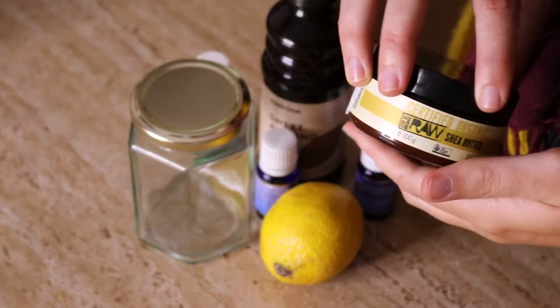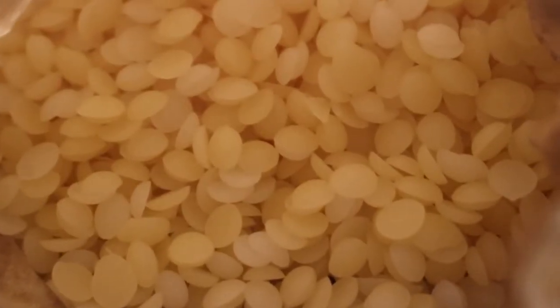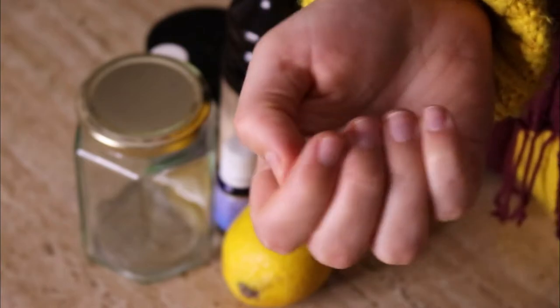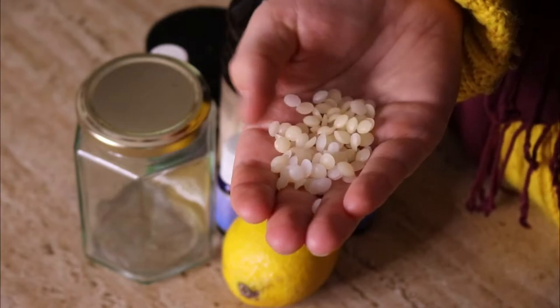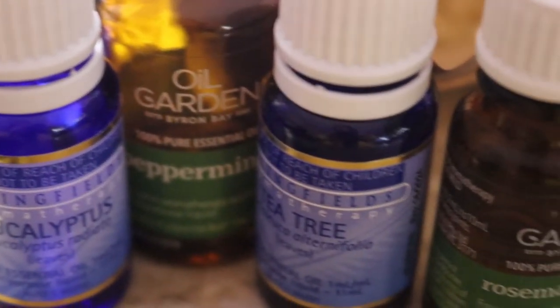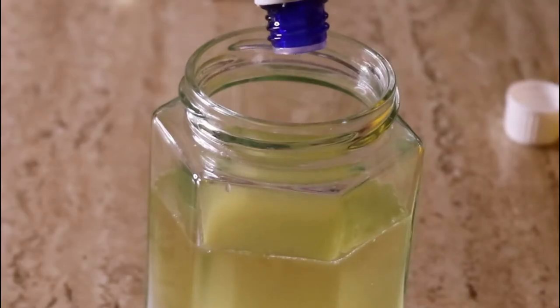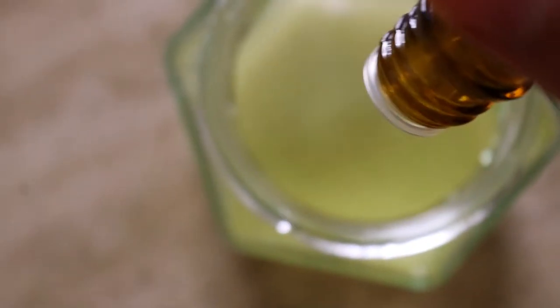I've used shea butter which contains skin-loving vitamin E and may help to soothe and calm bites. I've used beeswax today, but you can opt for a vegan option like candelilla wax or cacao butter. These ingredients help to create a protective breathable barrier over your skin, helping the bug bite balm to stay on for longer. The rosemary oil helps to ease redness and may help to calm angry red bites.